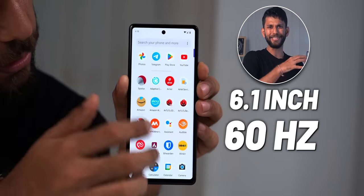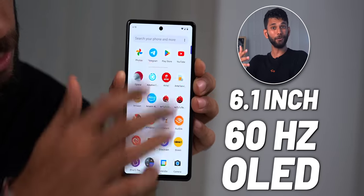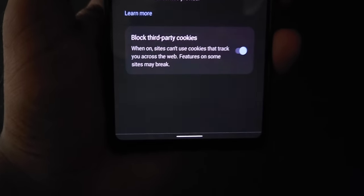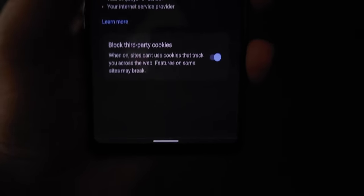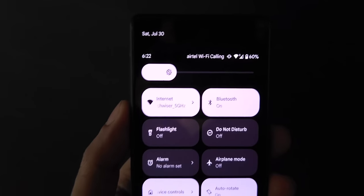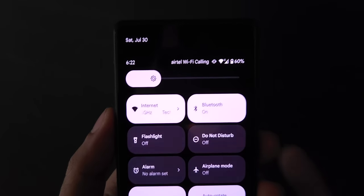You get a 6.1-inch 60Hz OLED display. Many of you asked about display quality — in low light, the display has a green tint at the bottom. All AMOLEDs have tint issues at very low brightness, but this is happening at around 20-30% brightness, which isn't even that low. This is not the display quality I'm expecting at 43,999 rupees.